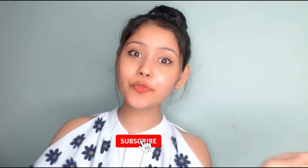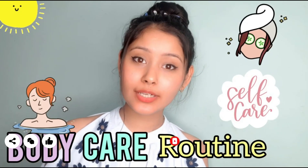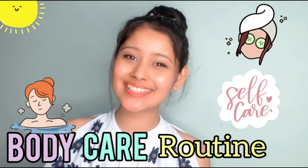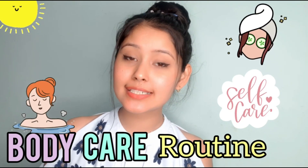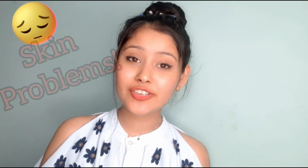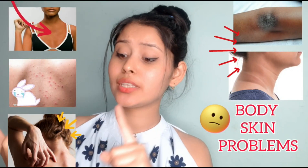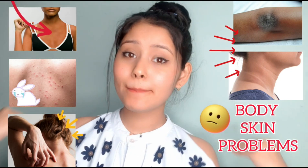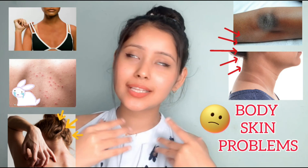Hi guys, I'm Karuna, welcome back to my channel Kiran Tutorials. If you're new to my channel, don't forget to subscribe. Today's video is all about body care routine. I have focused on body care today because in summers we have to face a lot of problems — skin problems especially on our body, like redness, small bumps, back acne, tanning, and our face becomes dull.